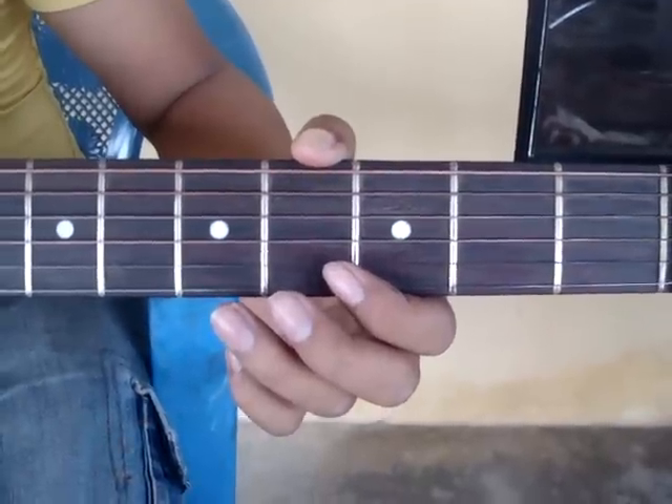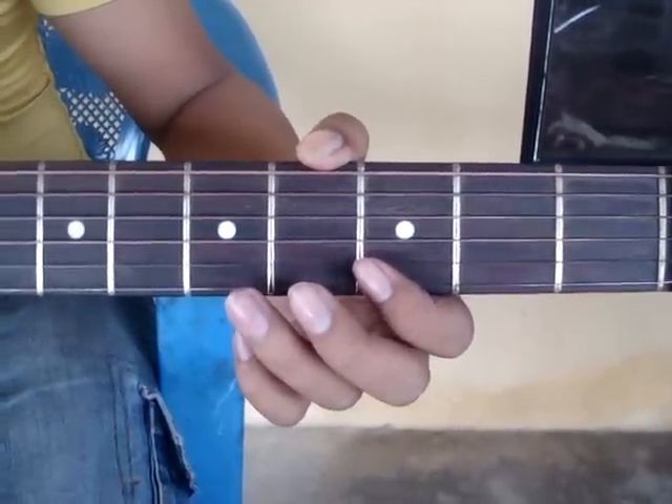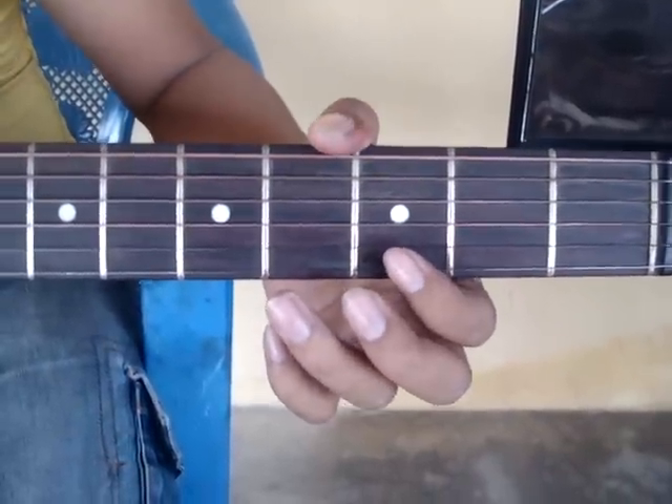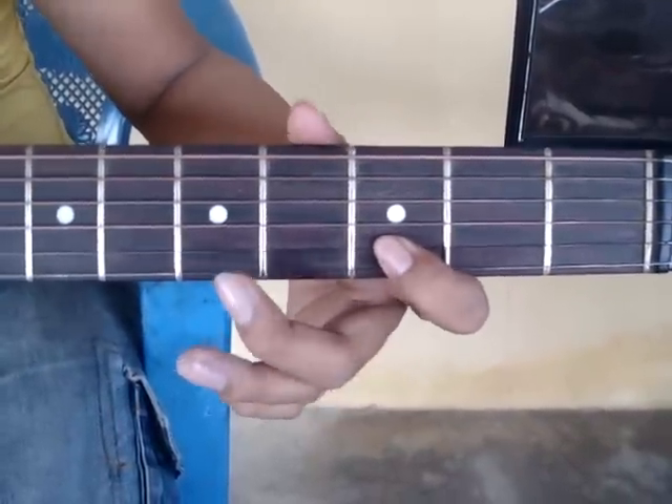Hello Youtubers, today I am going to show you the Dhoom tune on guitar. First, see me playing it, then I will teach you how to play it. The tune sounds like this.